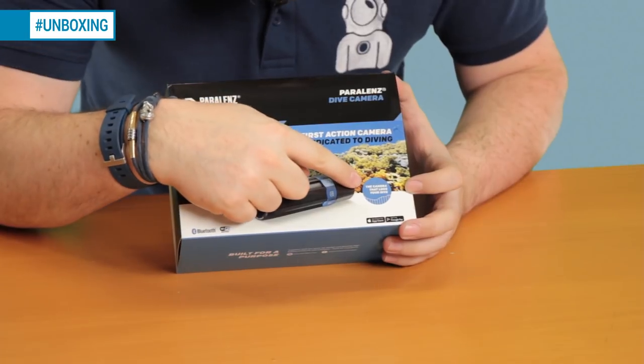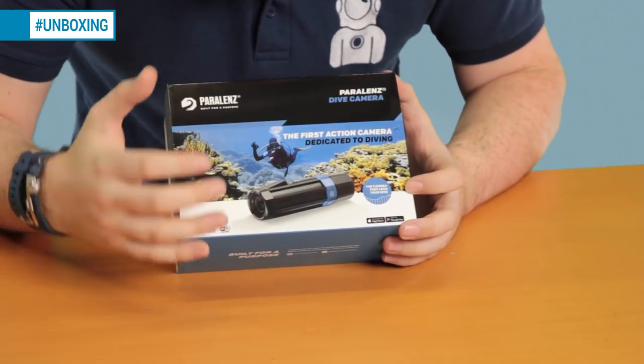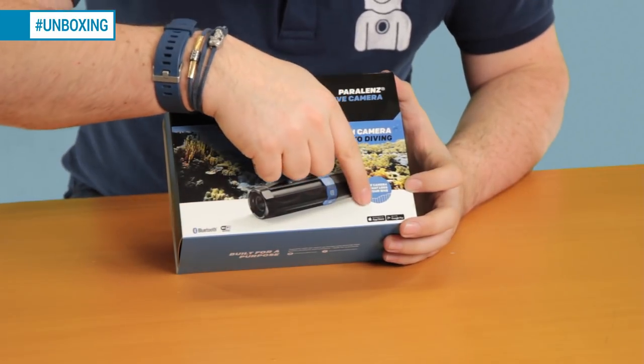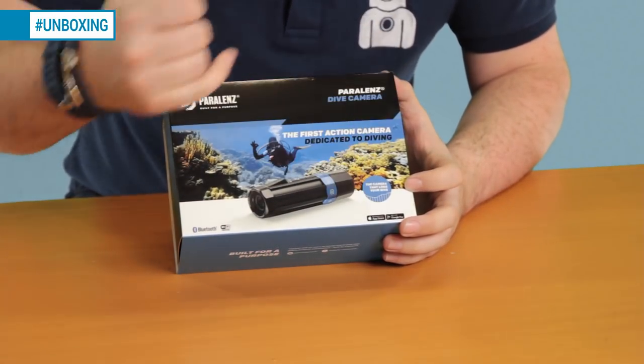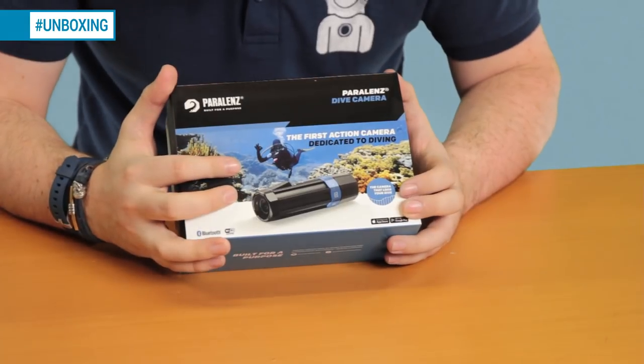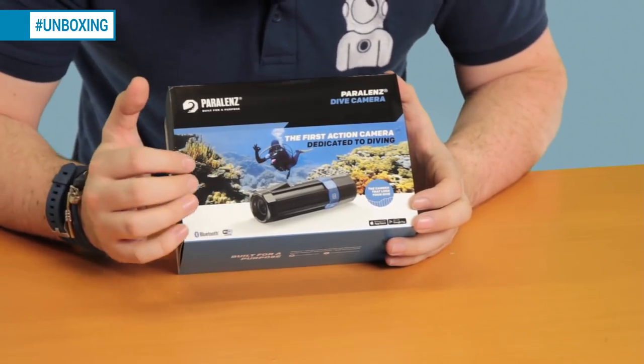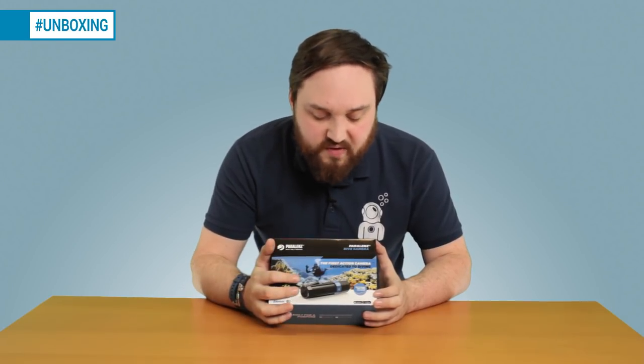It's going to log your dives and adjust itself, so it's specifically made for scuba diving. You can see it has a dedicated app available on both the Apple App Store and Google Play. I've downloaded it on my phone and haven't had a chance to play with it yet, but from what I've seen it's quite user-friendly.